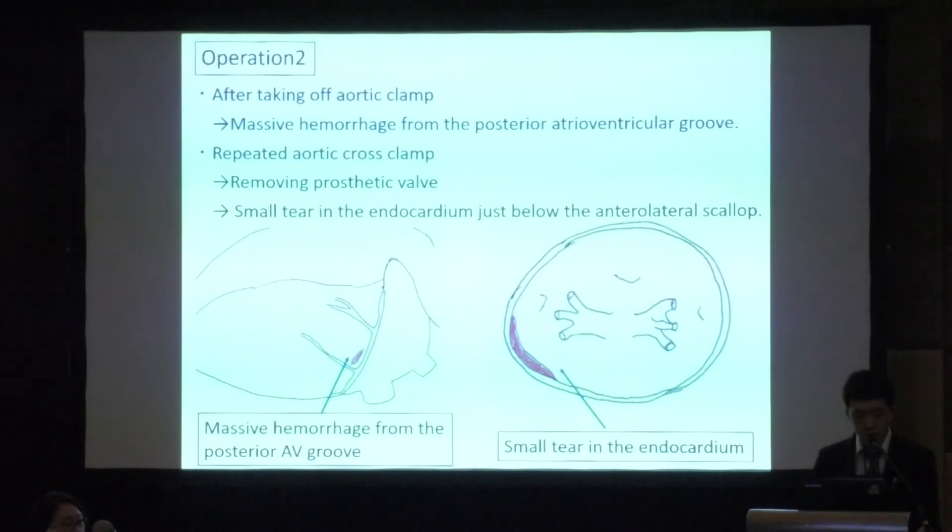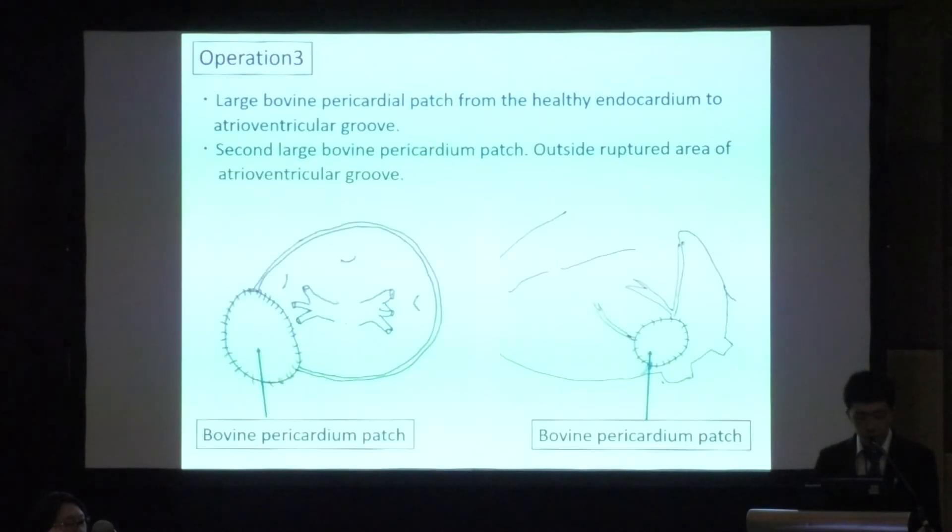The previously implanted mechanical valve was removed. We found the site of a small tear in the endocardium just below the anterolateral commissure at the P1 area — the anterolateral scallop. We repaired the site of the small tear with a large bovine pericardial patch, continuously sutured from the healthy endocardium to the left atrium across the annulus. Then a second large bovine pericardial patch was continuously sutured over the outside of the ruptured area of the atrioventricular groove.